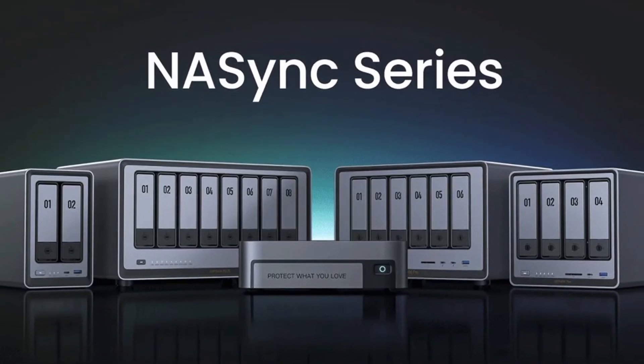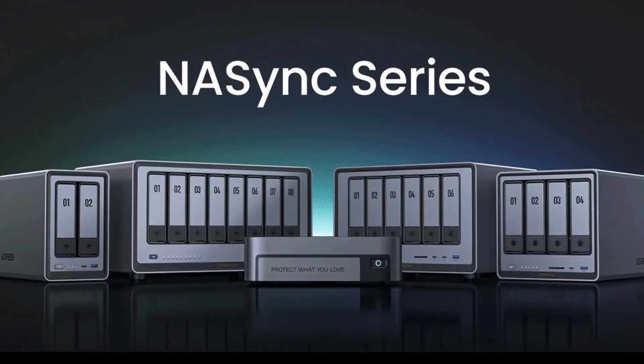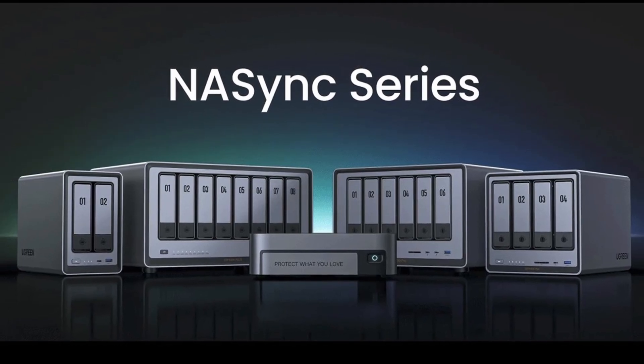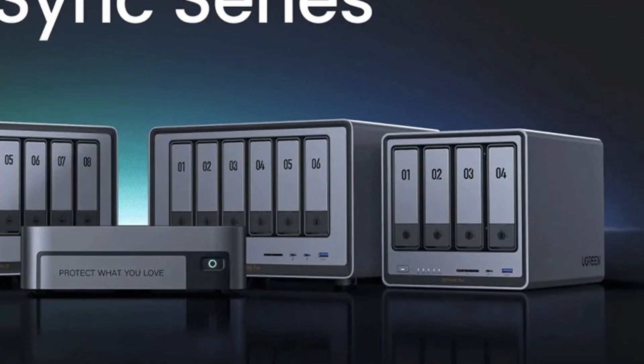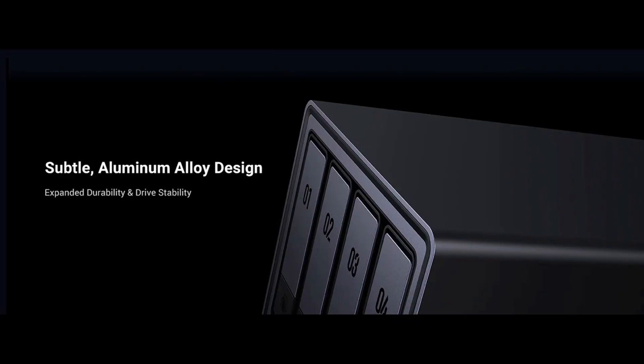Hi everyone, welcome to the Random Home Gadgets channel. The Ugreen NaSync series are the newest NAS devices in the market. In this video, I will show you the unboxing, initial setup, and review of the most popular model, the DXP4800+.